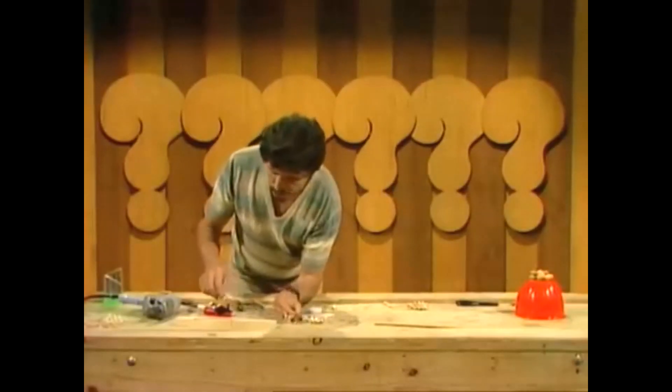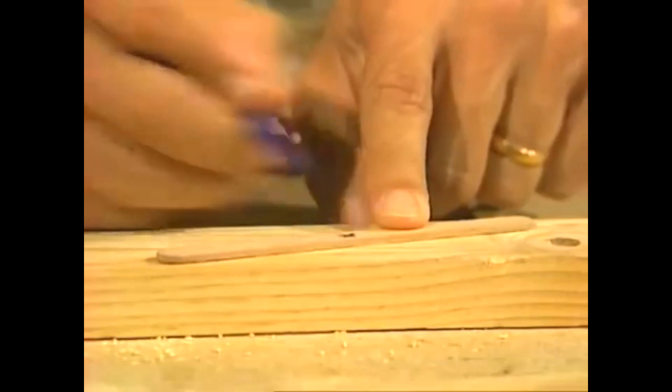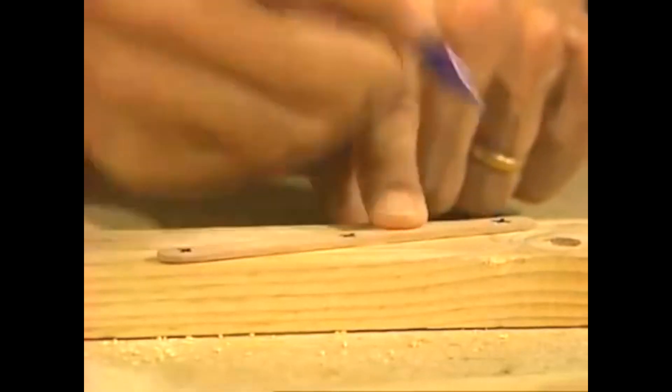Here's what you need to do next. Take a pen and mark all of those ice cream sticks in the middle with a little cross, and then near each end with a cross.